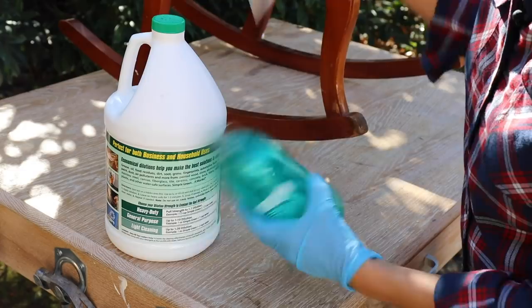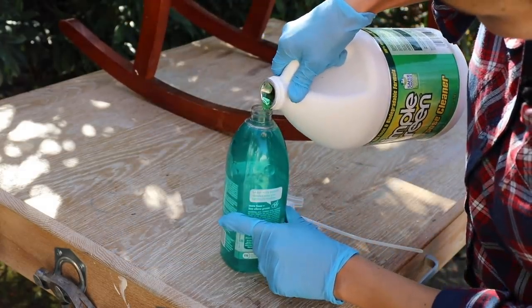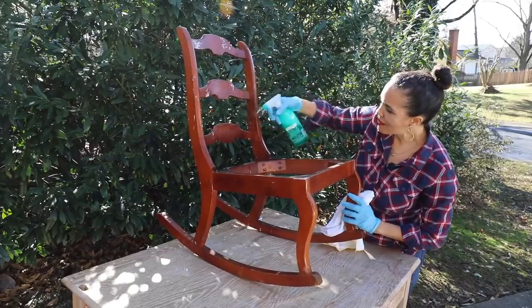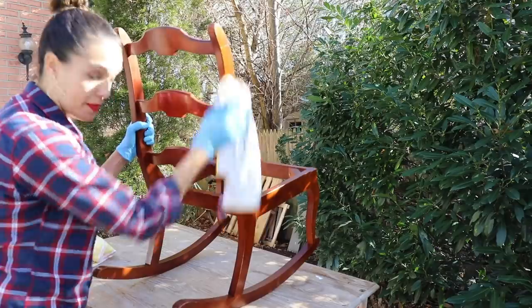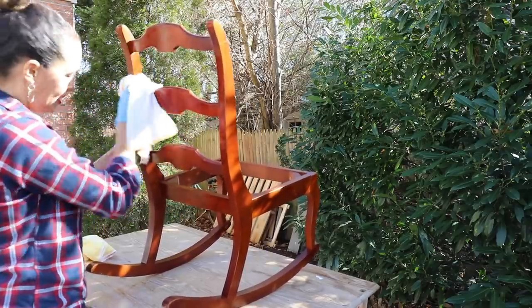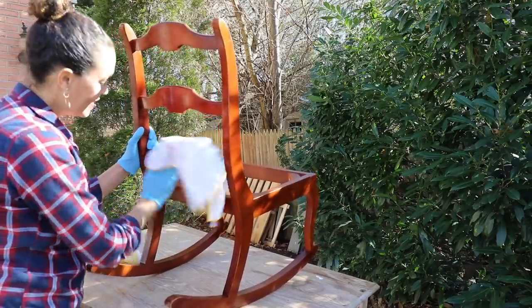Any all-purpose cleaner is going to work. Use an old bottle from your other cleaning solutions, put in just a little bit, and mix it with water. Now that we have it all wiped down with the all-purpose cleaner, use some clear fresh water to wipe down any remaining residue, dry it with a towel, and then we can start restoring.